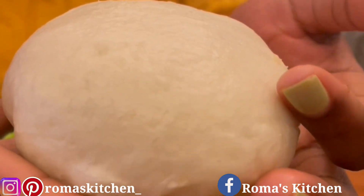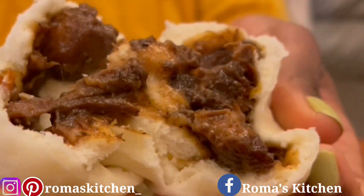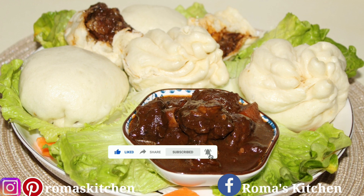Hey lovelies, today I'll be teaching you how to make these oxtail steam buns. If you're here for the first time, don't forget to subscribe and turn your post notifications on.